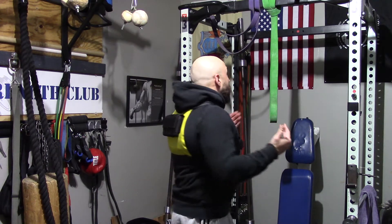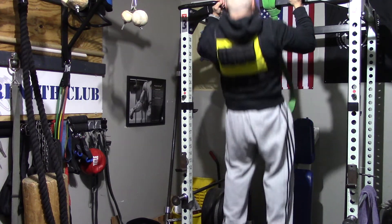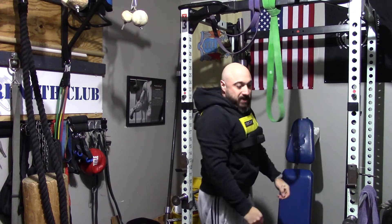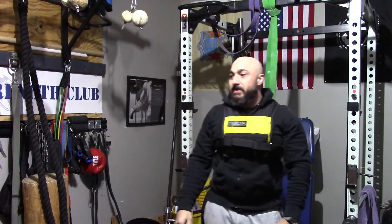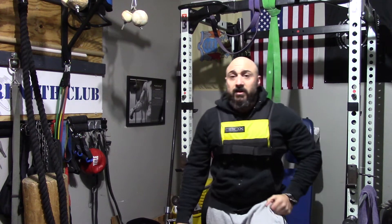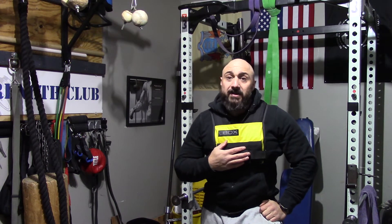As you guys can see, the weight vest is on, and now banging out pull-ups is a little tougher. You can do pull-ups, push-ups, body weight squats, kettlebell swings — I jump rope with this a lot, it makes jump rope a little bit tougher, you've got to push off the toes a little bit more. I love this thing, can't say a bad thing about it.